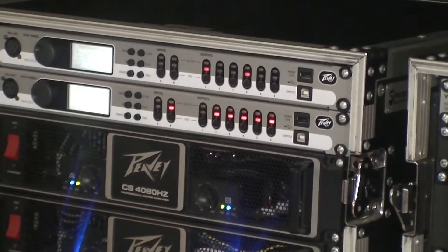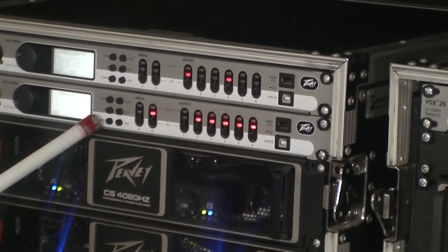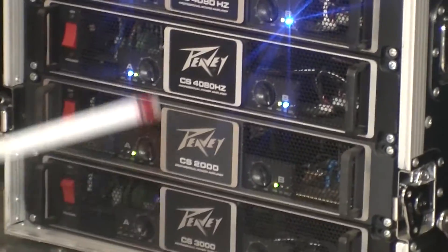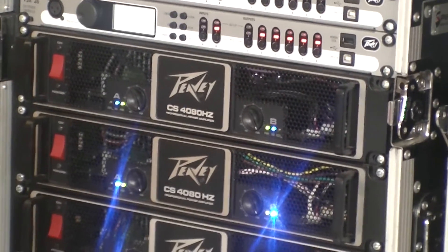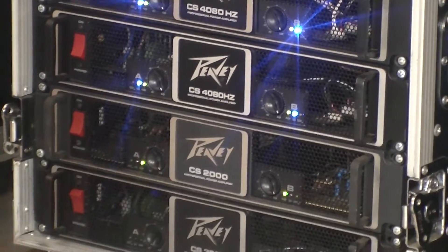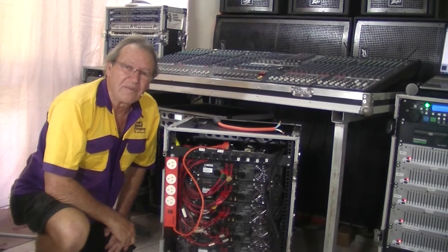Let's go have a look at the amplifiers we're going to use and then look at the connections. Up here are VSX26 loudspeaker controllers — this one for mid-range and high, and this controller looks after the bass coming off the mono feed. The amplifiers are all PVCS series: subwoofer, subwoofer, mid-range, and highs. The CS4800s will put out 2,040 watts per channel into 4 ohms, or 1,250 watts per channel into 8 ohms. The CS2000 will put out 760 watts into 4 ohms and 490 watts into 8 ohms.